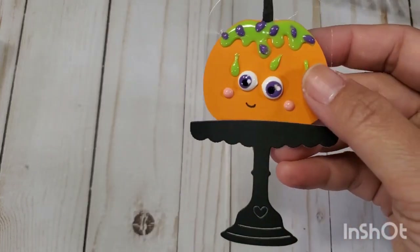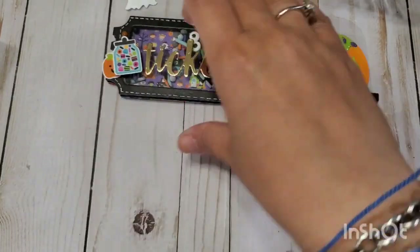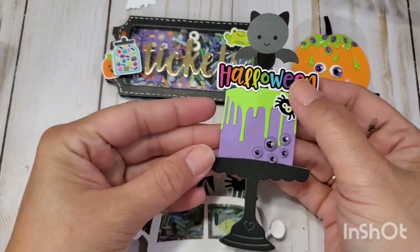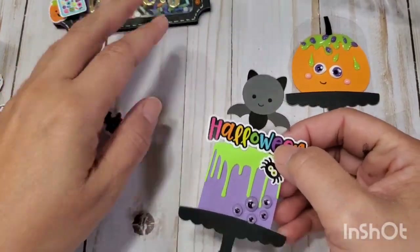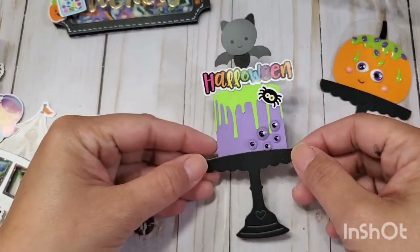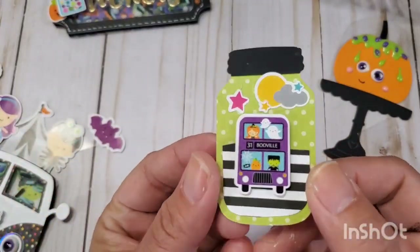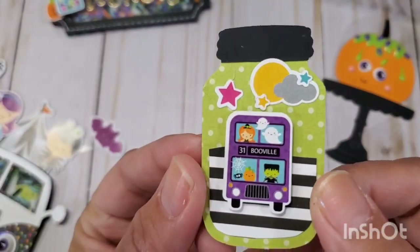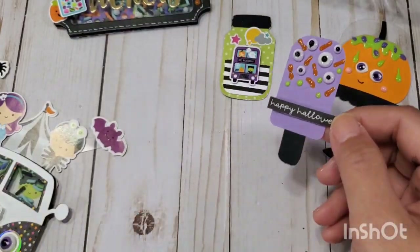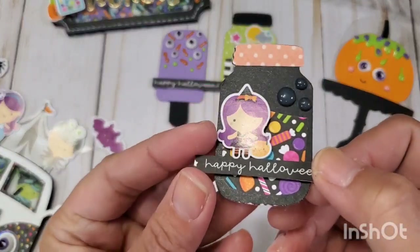The next one is another KS Crafts die — this is their cake stand die. Here's another one, I thought it was so cute, just using the mini icon stickers and putting eyes on everything — that's my flavor of the week! I used a mason jar punch, an old one from EK Success — I'll put a link below, it's still available on Amazon. Then I just layered it up. This one is a popsicle — super simple, with eyes and maggots.